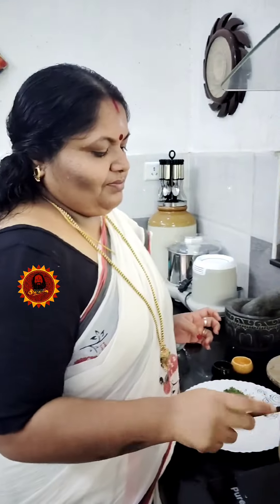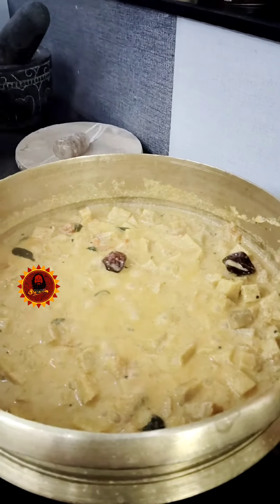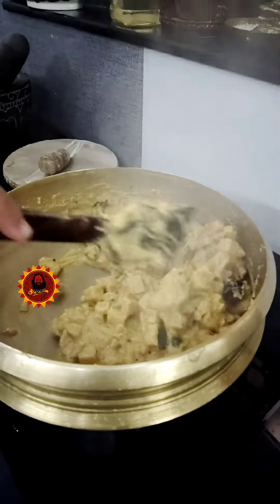It will be made for a new dish. That's good. I will fill it for 3 minutes. Okay, that's good. A little bit of it.